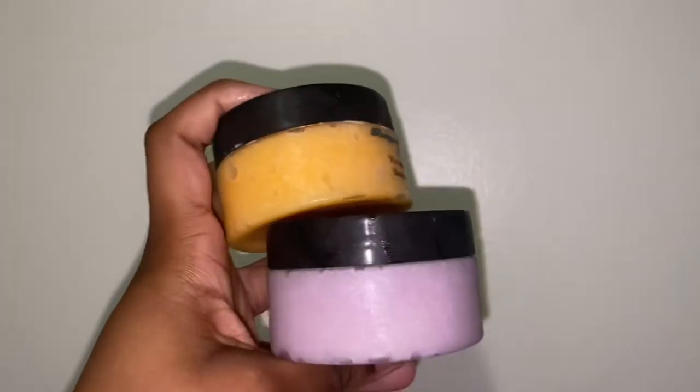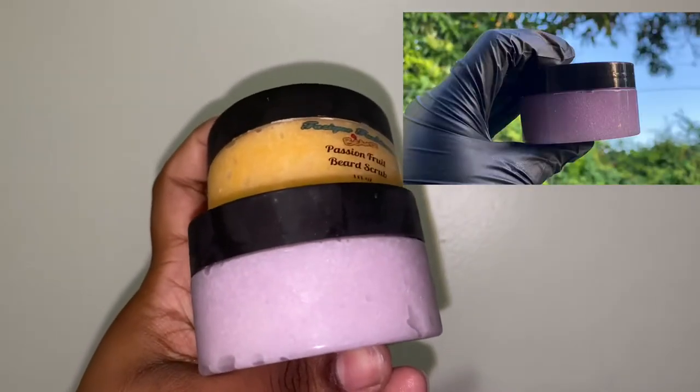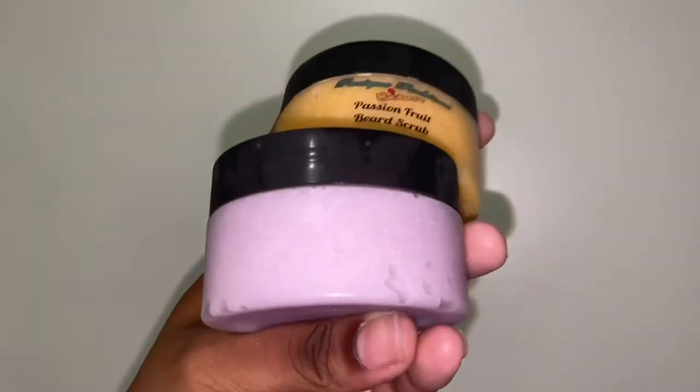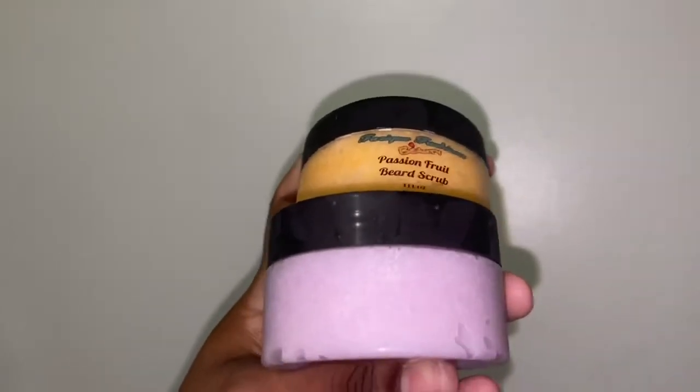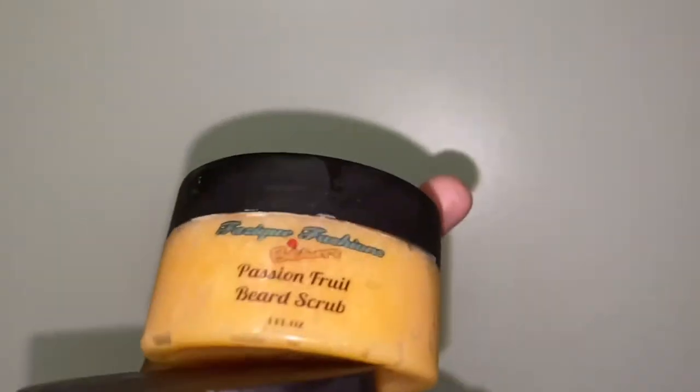The one on the bottom is a lavender body scrub — so him and her. The lavender body scrub is for him too if he chooses to, but the body scrub is for everyone.